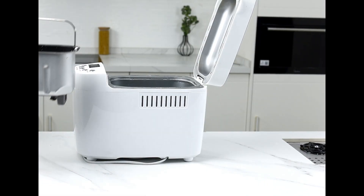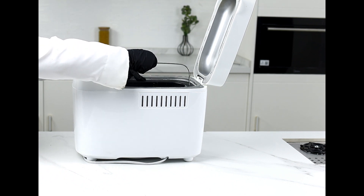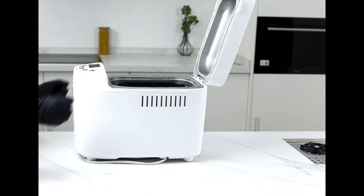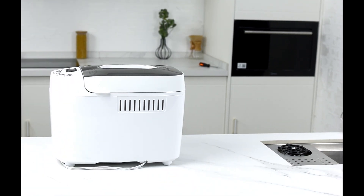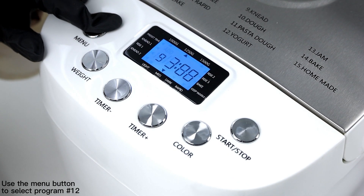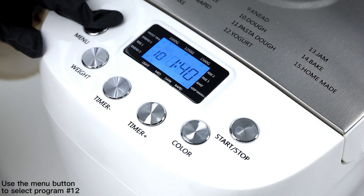Put the bread pan back in the bread machine, pressing it down so that it clicks into place. Close the lid of the bread machine. Use the menu button to select program 12, which is for the yogurt cycle.